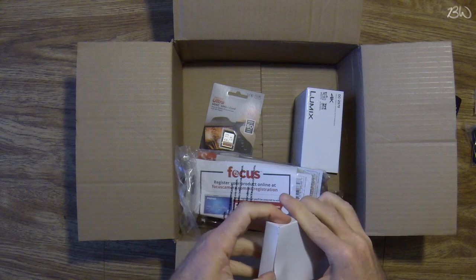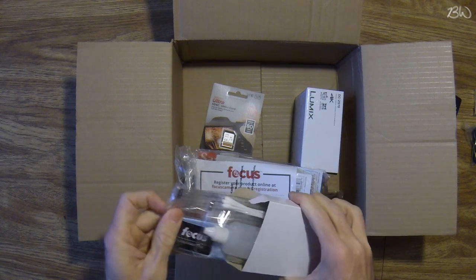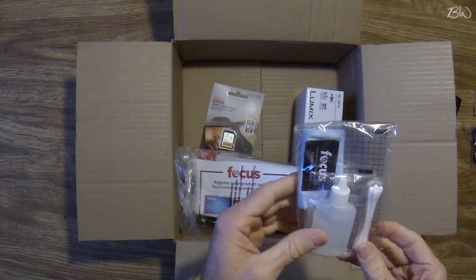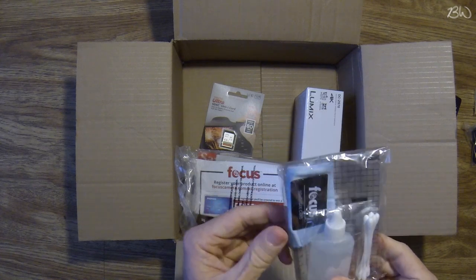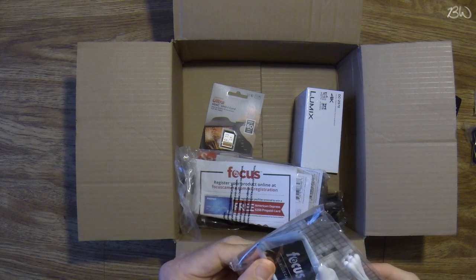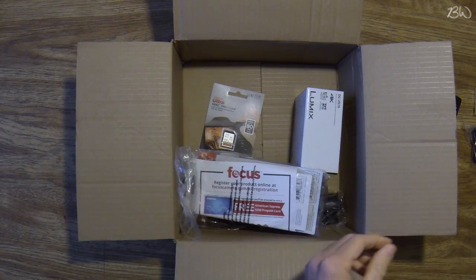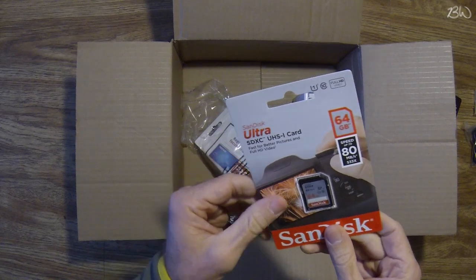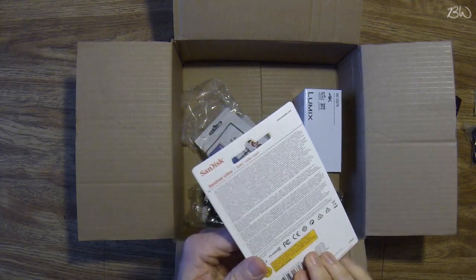There's a white box here — oh nice, I don't even think it had this listed in the package, but it's got a cleaner, some Q-tip cotton swabs, and a little cloth to wipe the camera lens with. And here is something you're definitely going to need: the 64 gigabyte SD card and adapter.